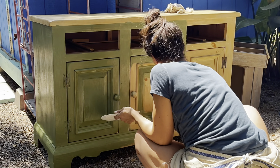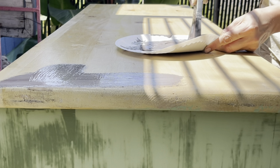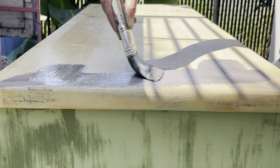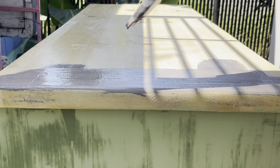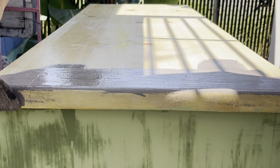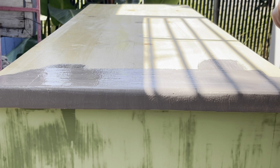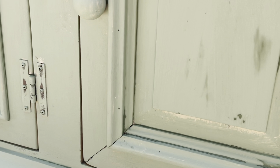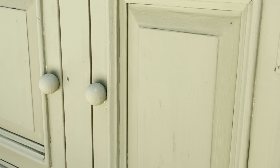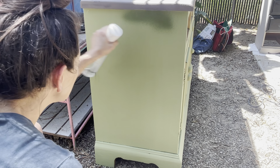Starting on this dresser, I'm giving it a solid coat of Gypsy Green by DIY paint using my Klingon F50 brush, and it's going on very easy. While that first coat dries, I move to the top — this is a mixture of Layered Chocolate and White Swan, a beautiful brown-gray color that reminds me a lot of DIY Prairie Gray.